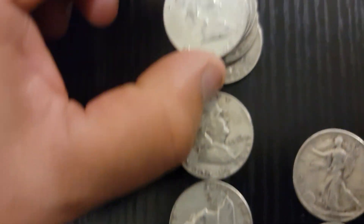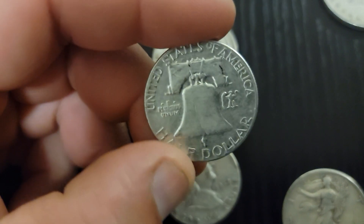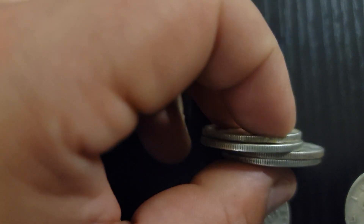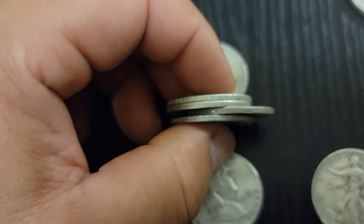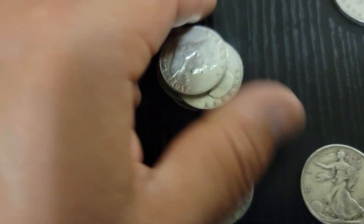I bought some silver half dollars and I'm like, wow, these are amazing coins. Just look at how they look on the side — it's all silver, not bronze or copper on the side.